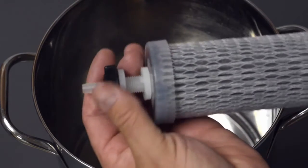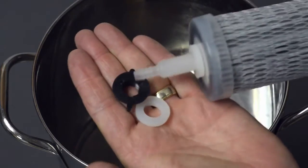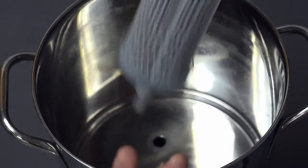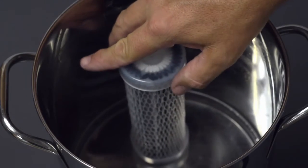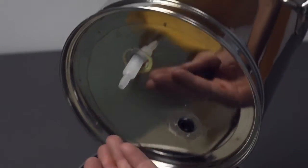The Duraflow filter has a wing nut and two silicone washers. Remove the wing nut and one silicone washer, leaving the other silicone washer at the base of the threads on the filter end cap. Insert the Duraflow filter in the open hole at the base of the canister.